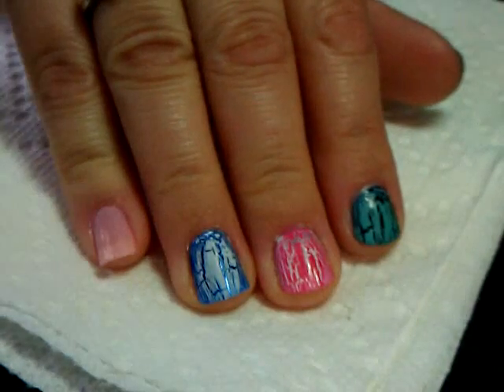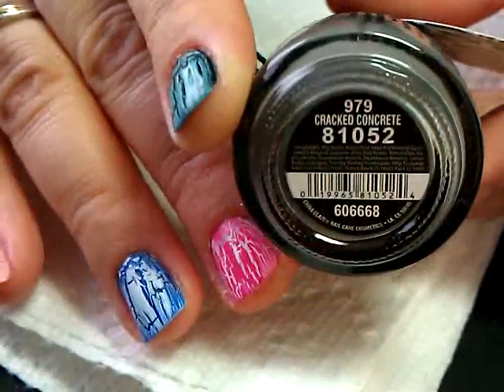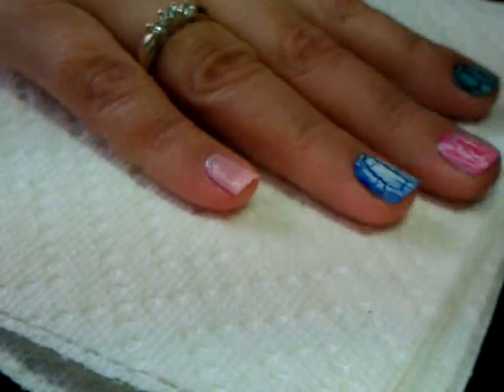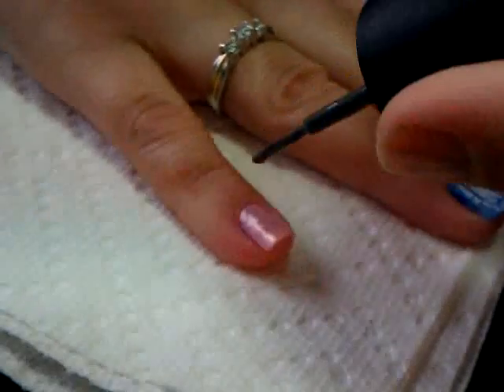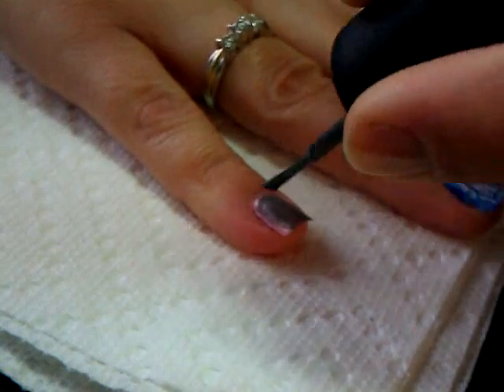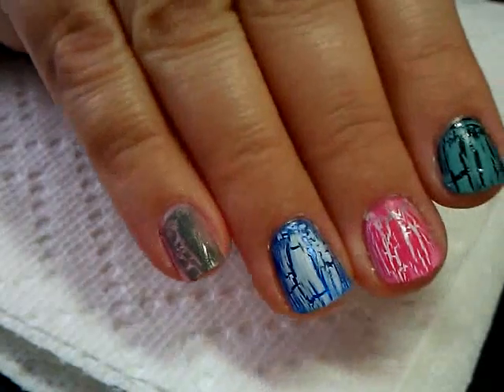While that one is doing its crackling thing, I'm going to paint the other pinky in the crackle color Cracked Concrete. Again, using a super super thin layer - I'm going to do a quick swipe over my nail, and now I'm going to speed up the time so you can watch it crack.